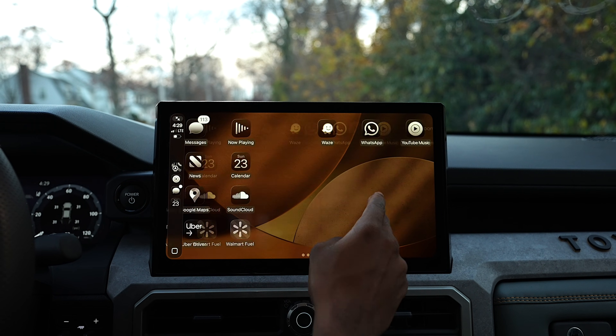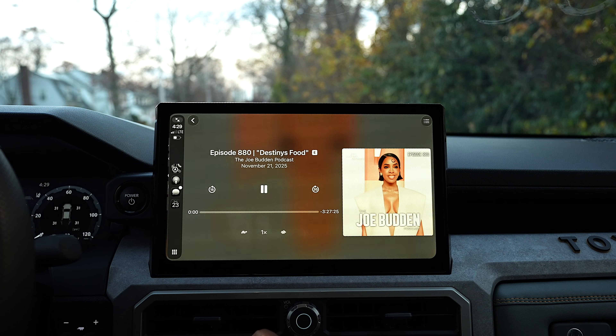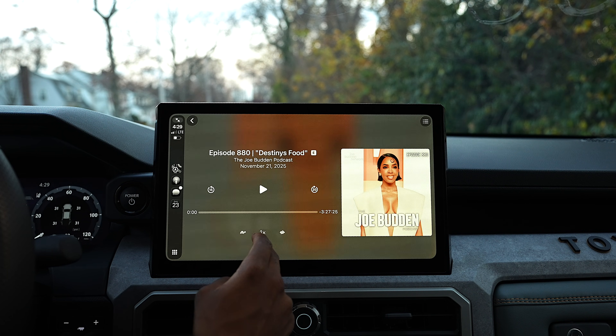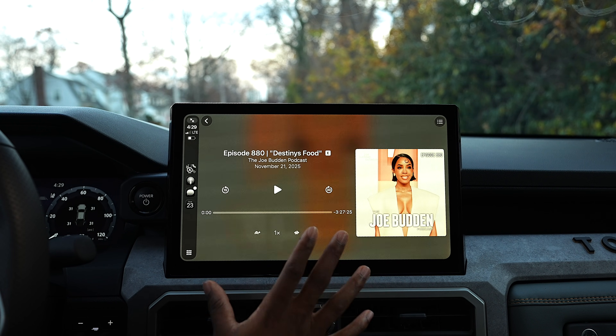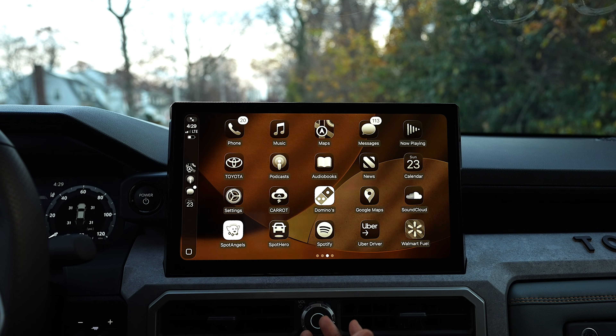If you go over to Podcasts, this is something new. You can now control the playback speed right on the CarPlay interface — something we could do on the iPhone, but now it's right here in CarPlay. It's late coming, but I'm happy it's here.